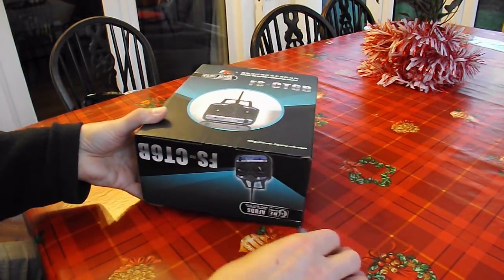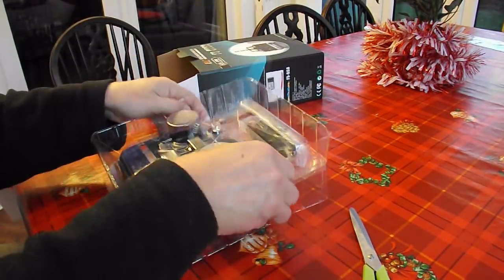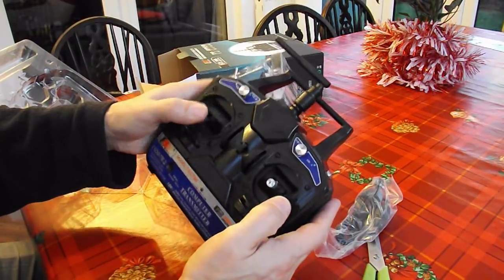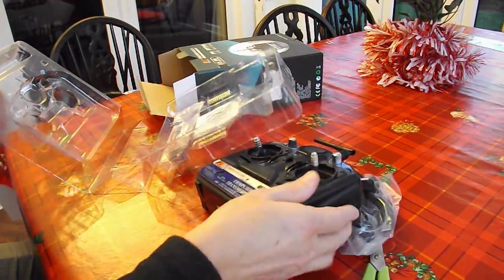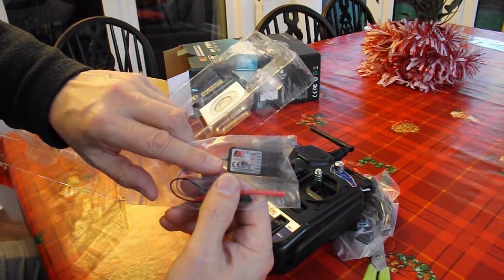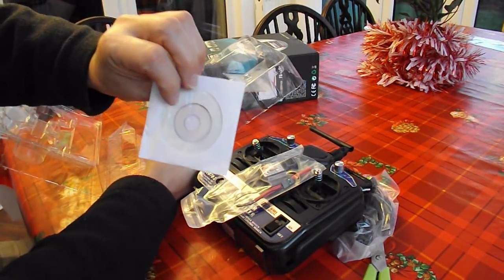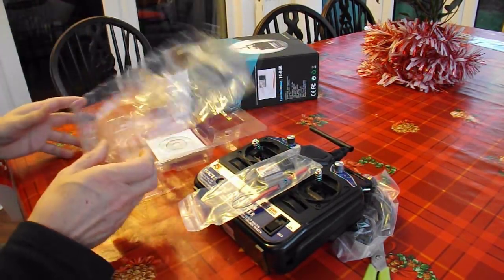So I'll open it up and have a look. There we go — a USB lead, the transmitter with the 5th and 6th channel, another receiver which my existing receivers will all be compatible with — they're all 6-channel receivers anyway. And a disc for programming this; hopefully it's also got the instructions on it.